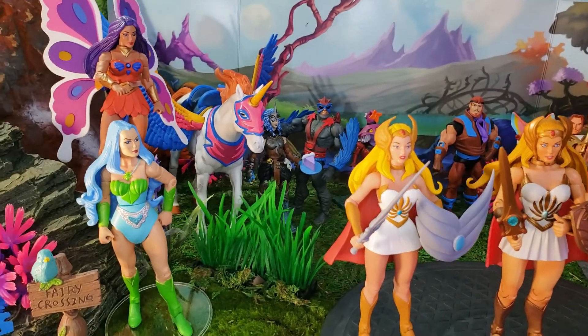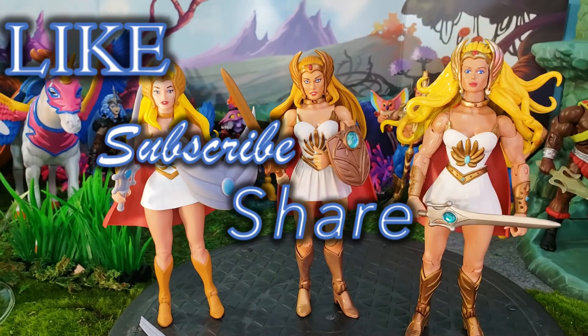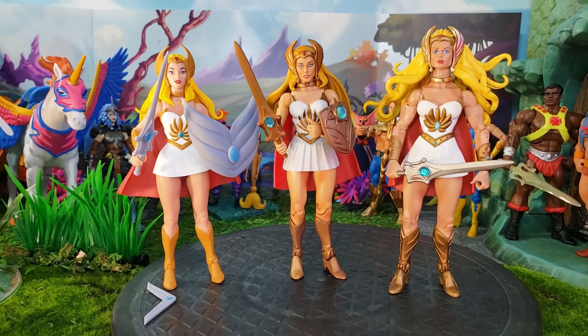We're going to do some photos with our new She-Ra and try her out on Swift Wind to see how she'll look, alongside some of her Filmation cast friends. Thanks for checking it out — like, subscribe, and share if you enjoyed this video, and come back next time for another Super Dave fun review!